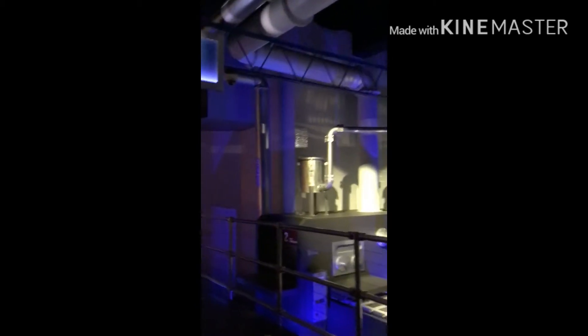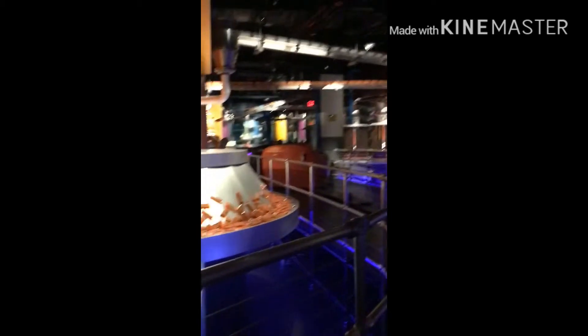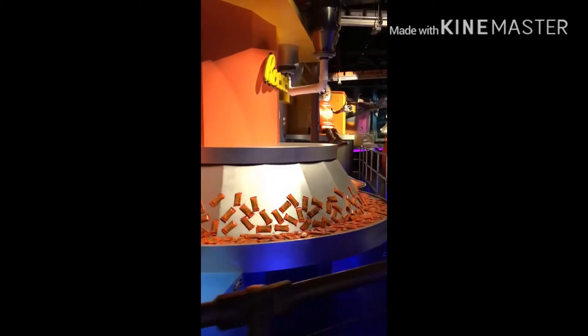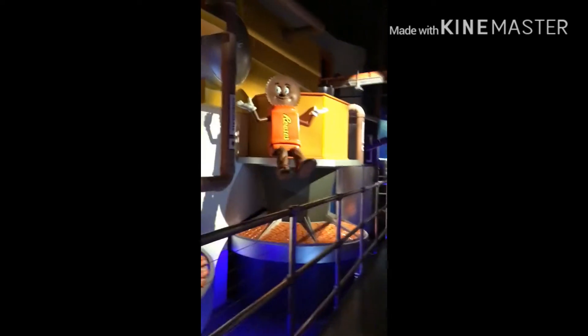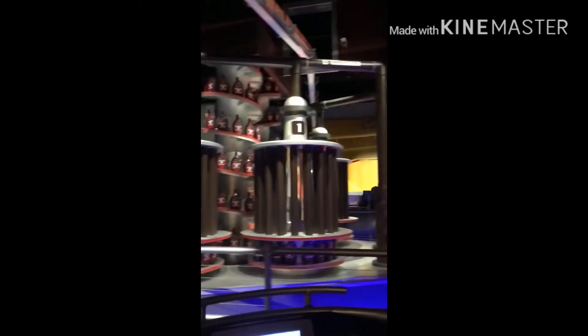Next, we pour the milk chocolate into molds and send them on a ride. Then we send them along to be wrapped and packaged. It's amazing — all of that fresh, delicious chocolate is finally ready to be packaged.